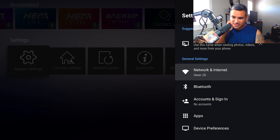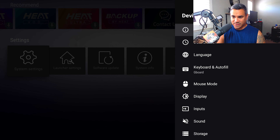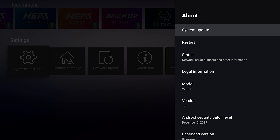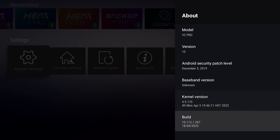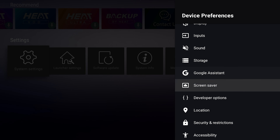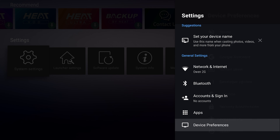System Settings is probably more familiar — it has Network, Bluetooth, Accounts, Devices, and everything else you need. For Developer Options, which isn't listed by default: go to About, find the Model number, and tap it repeatedly. If that doesn't work, try Build and tap that. You're now a developer — hit Back and Developer Options appears.